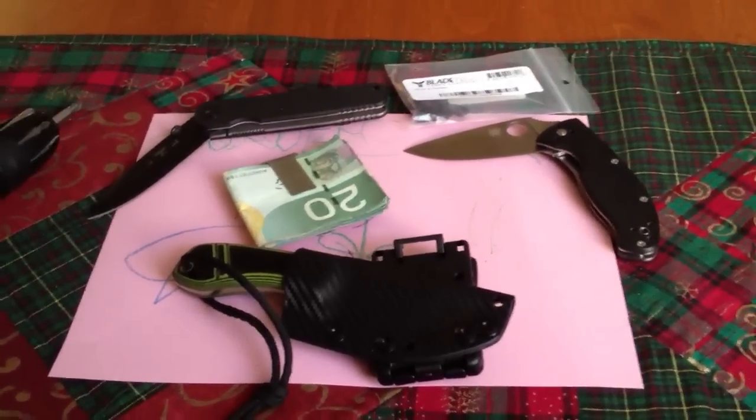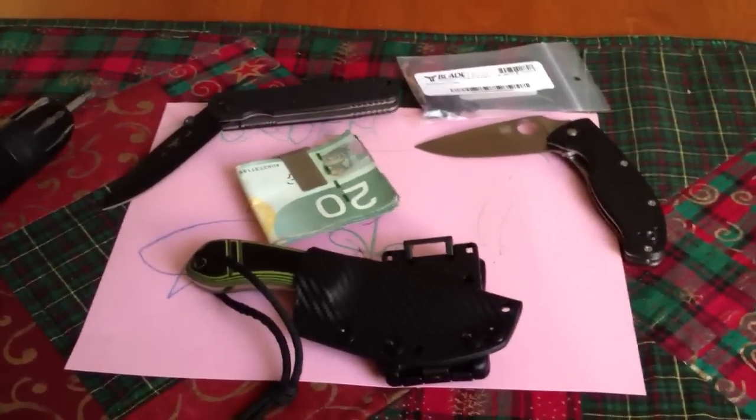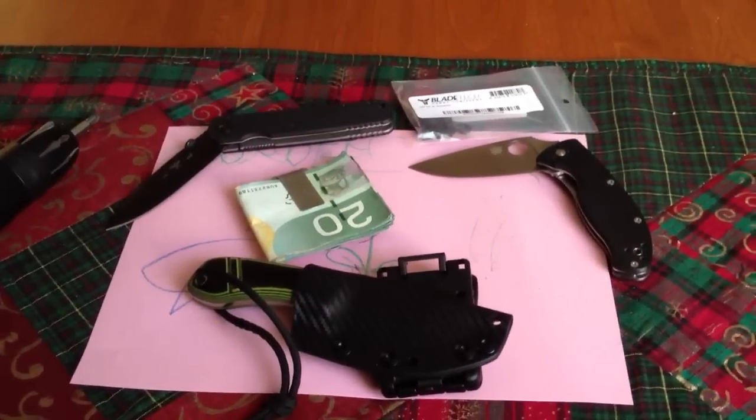Hey everyone, hope everybody's well. I'm back after the busy holiday season. I just wanted to show off a new Christmas gift that I got. I've never seen one before, so I thought I'd share it with everybody. Maybe you guys have seen them — it was a first for me, so it's kind of interesting.